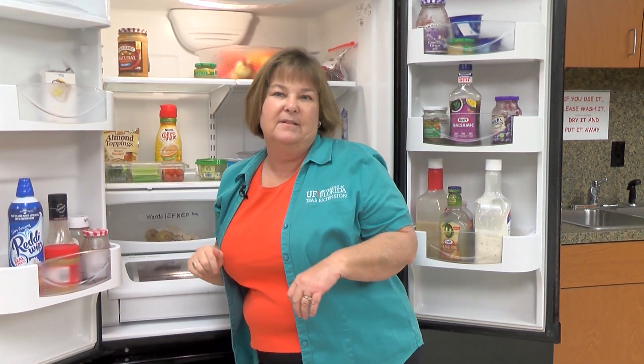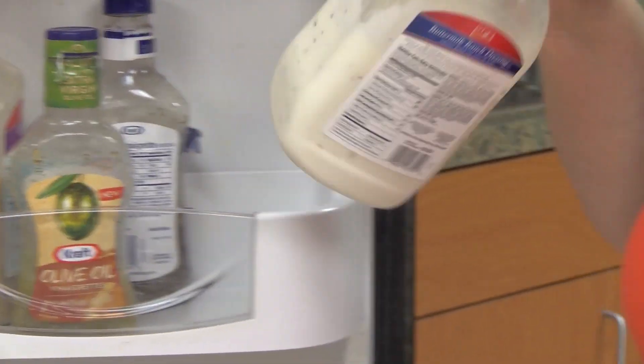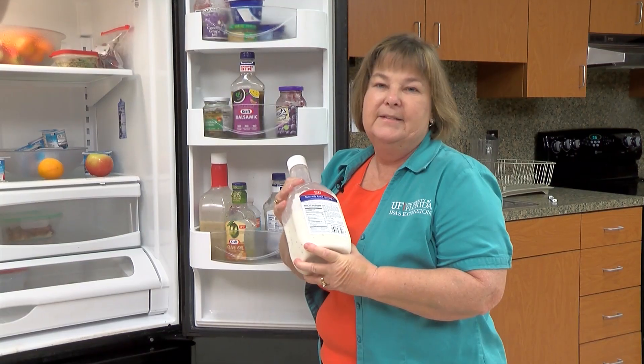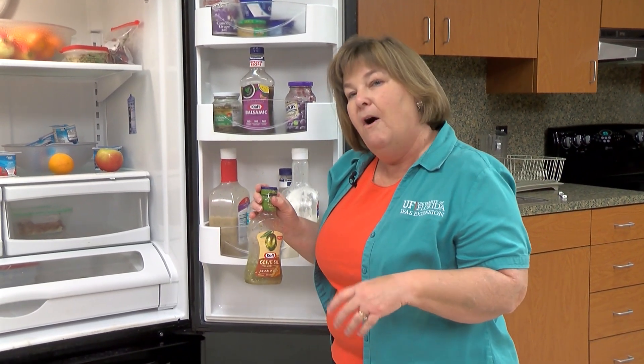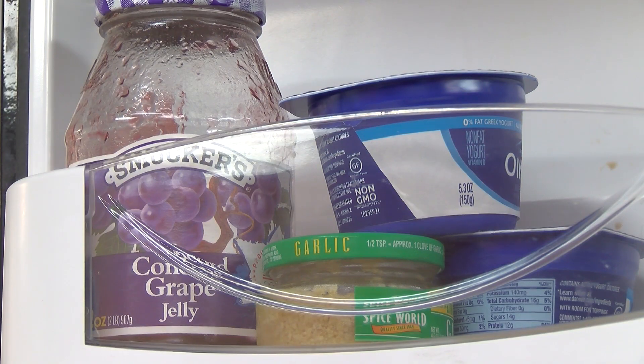For salad dressings, it depends on the type. Ranch or blue cheese dressing that's been over 40 degrees for two hours needs to go in the trash. But vinaigrettes will keep. Mustard and jelly will keep as well. If you have mayonnaise that's been warmer than 40 degrees for eight hours or more, it needs to be discarded too.